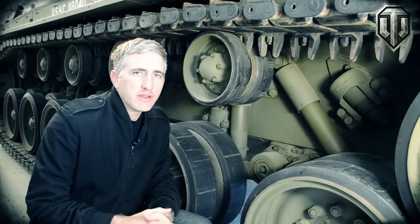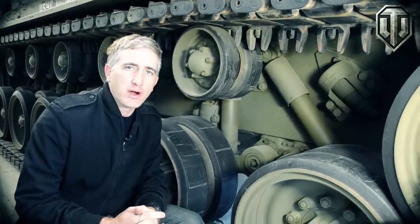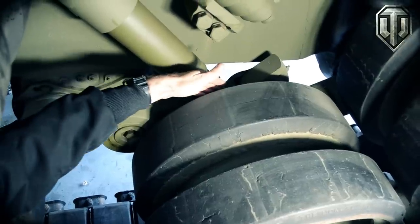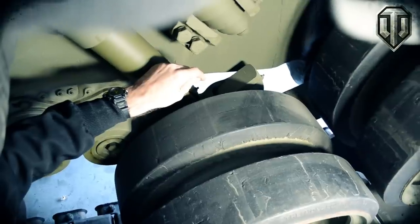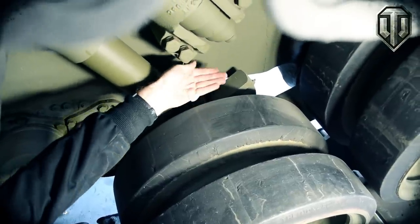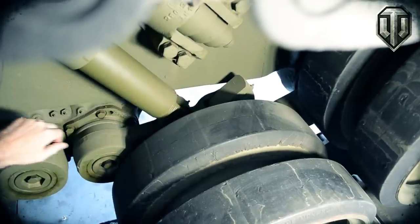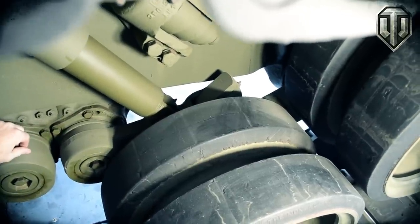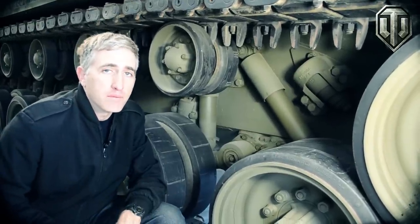The suspension consists of six pairs of road wheels, each pair being mounted to a road wheel arm on its own torsion bar. The number one road wheel arm is physically connected by way of an eccentric spindle to the adjusting idler. As the road wheel arm comes up, it will push the idler wheel forward and thus maintain track tension. Each arm is also equipped with a bump stop, which limits the range of motion of the arm.